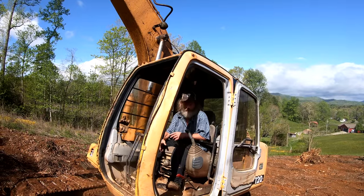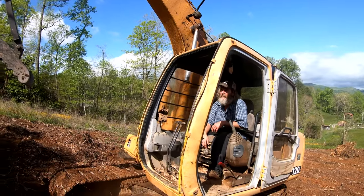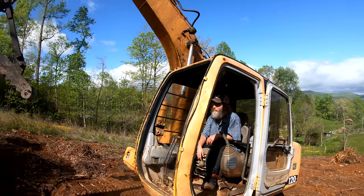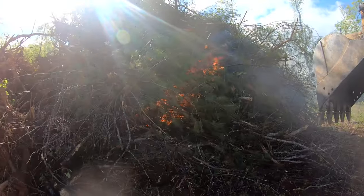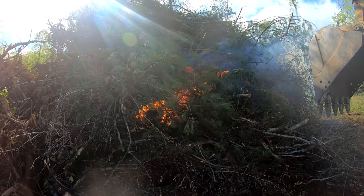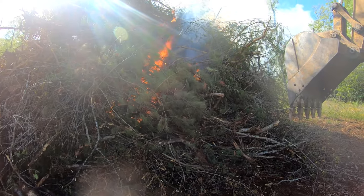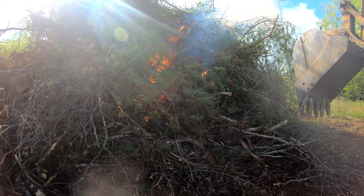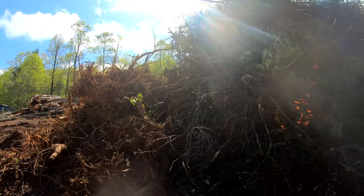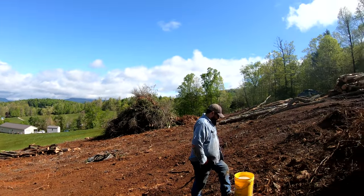I think it's going to burn. Johnny's done a good job piling this brush — it's clean, there's not hardly any dirt in it. We'll burn this brush pile and these stumps and everything. Then we've got another one to burn over there. What doesn't burn in this one, we're going to put on that one and burn later.